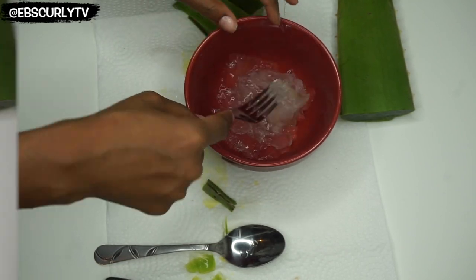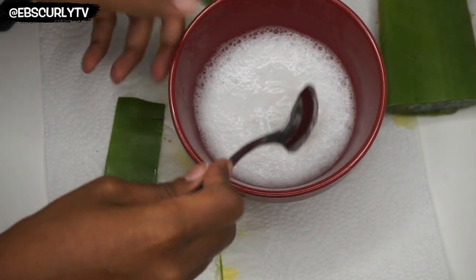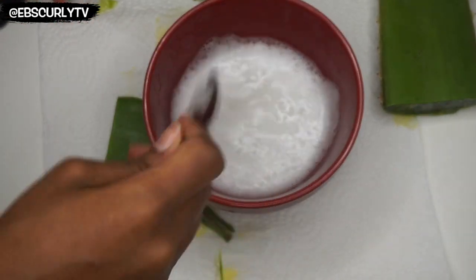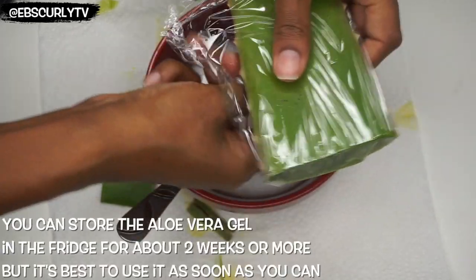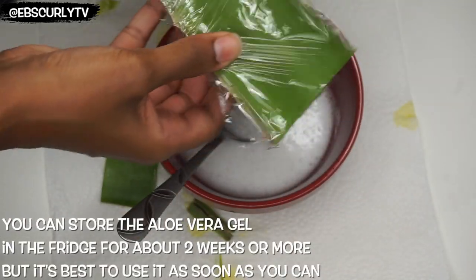Now I don't know why I thought I'd be able to make this mixture nice and smooth with a fork — that definitely did not work. So I went ahead and just put the mixture in the blender, and this is how it turned out. Don't worry, the foam died down after about 30 minutes, and yeah, it was just as smooth as I needed it to be to get ready to put in my hair.